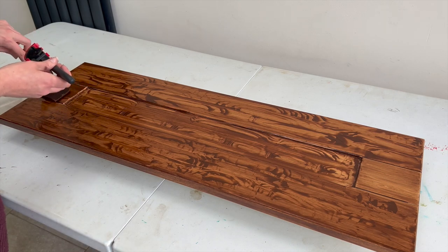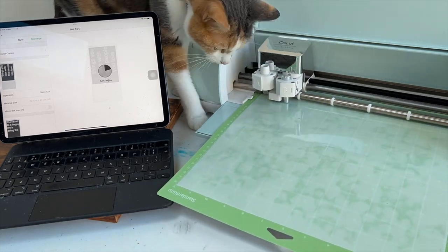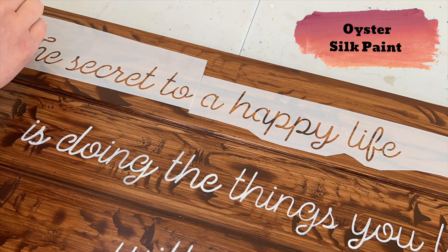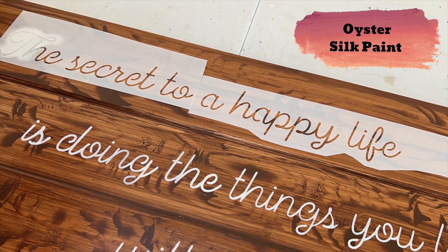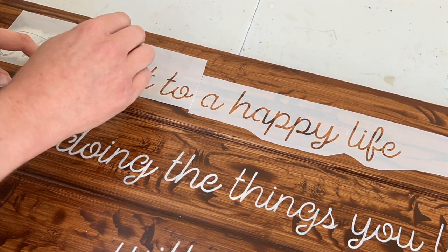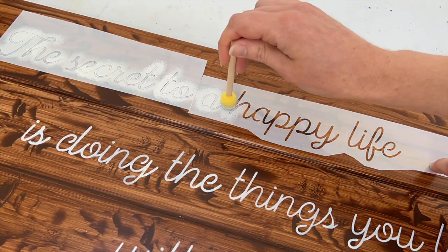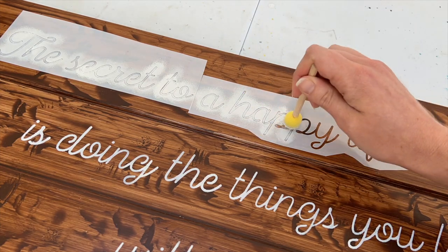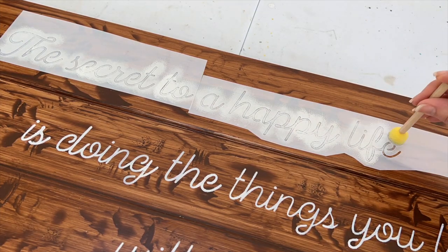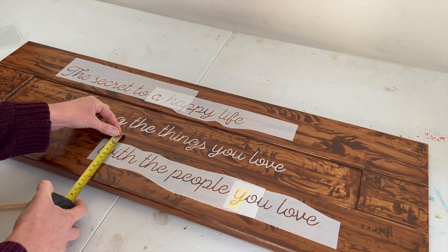I chose some words for this sign that were really rather special — the secret to a happy life, as per my uncle who was filmed for a graduation class video and asked what's the secret to a happy life. At 91 years old, his answer was to do the things you love with the people you love. My uncle passed away this month, so I thought it was particularly fitting to commemorate him with this sign.